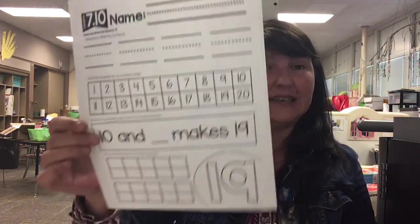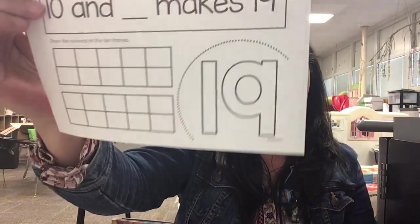And then you're practicing the number 19 today.